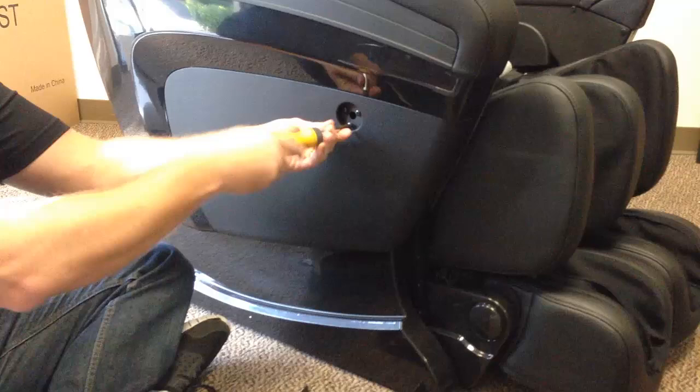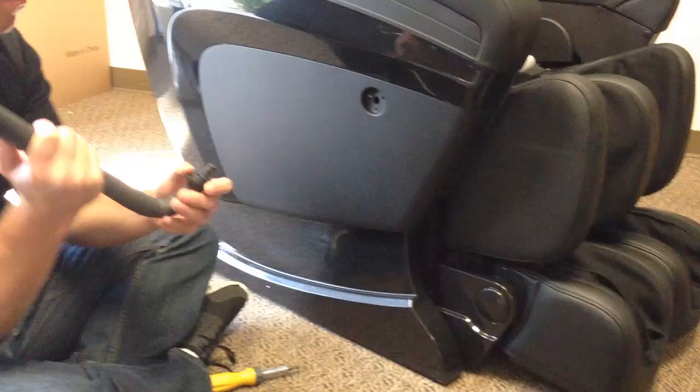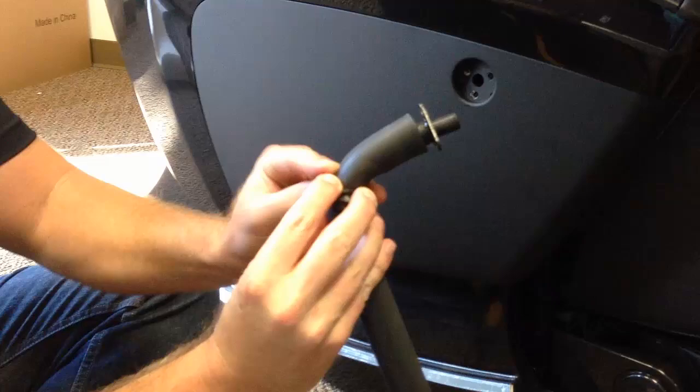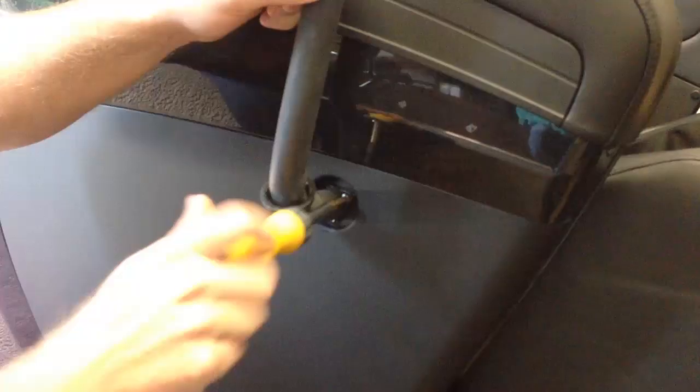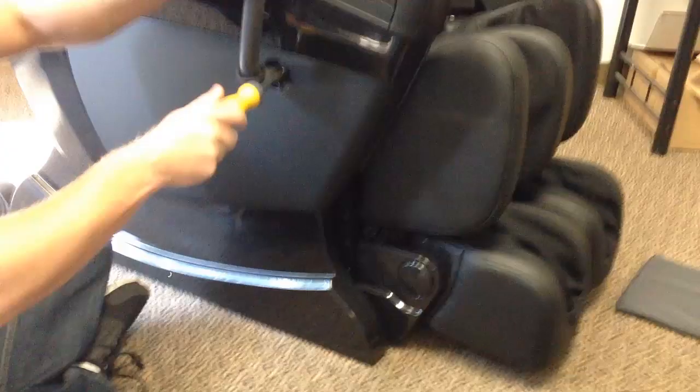To install the remote stand, unscrew the three screws, pull back on the rubber grommet, put it into place, and reinstall the three screws. Then push the rubber grommet back down to cover the screw holes.